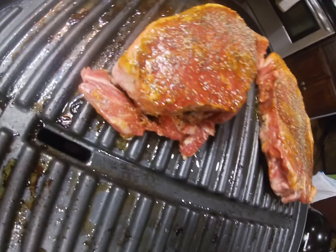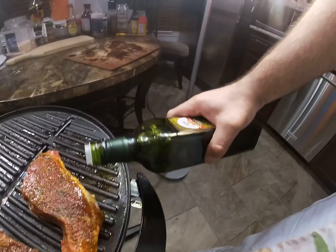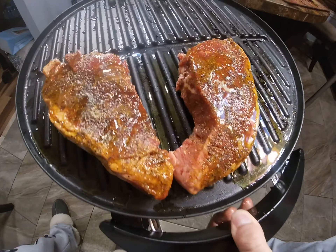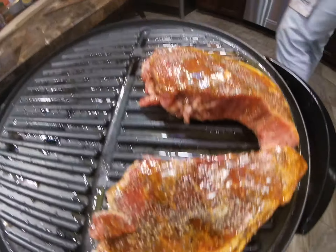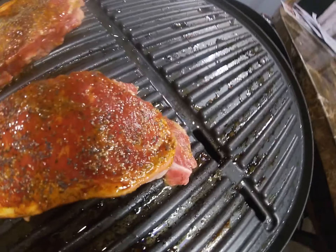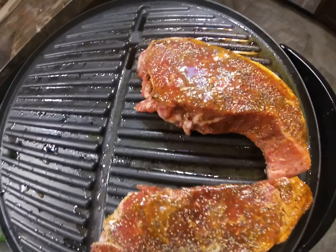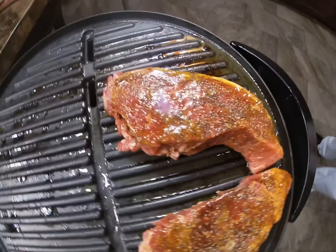We're cooking, we're cooking. You want to grab a little bit of oil and put a little bit around it — not too much oil. We're cooking New York strip steak, looks very nice.